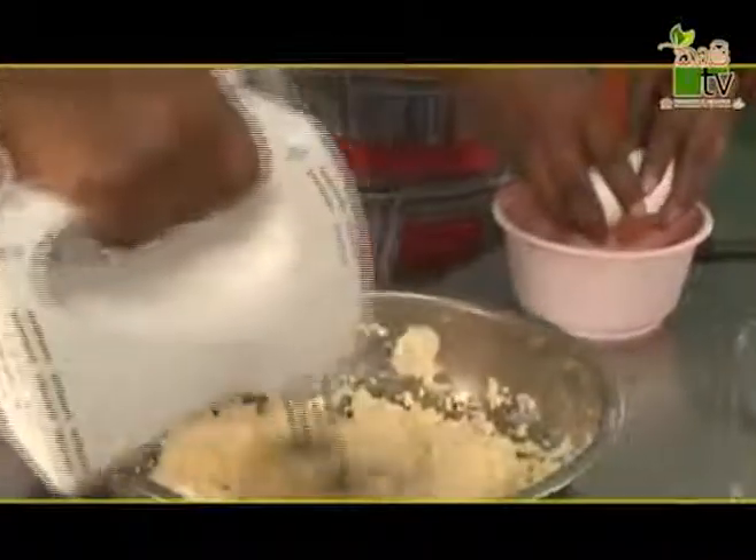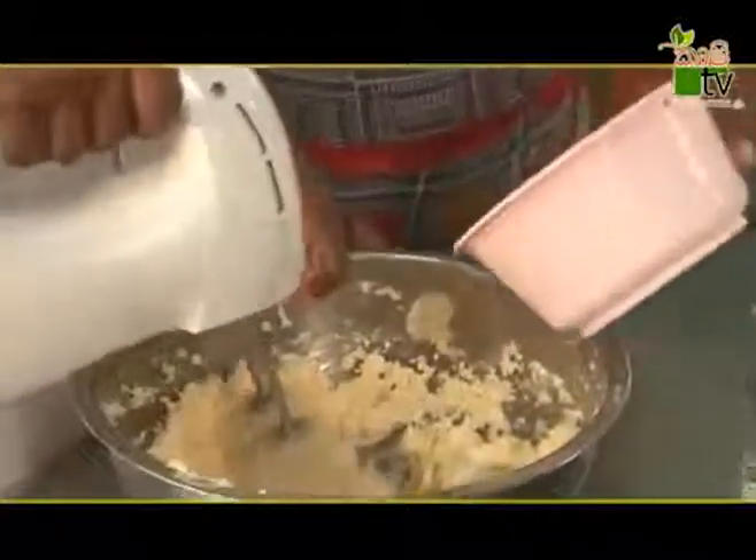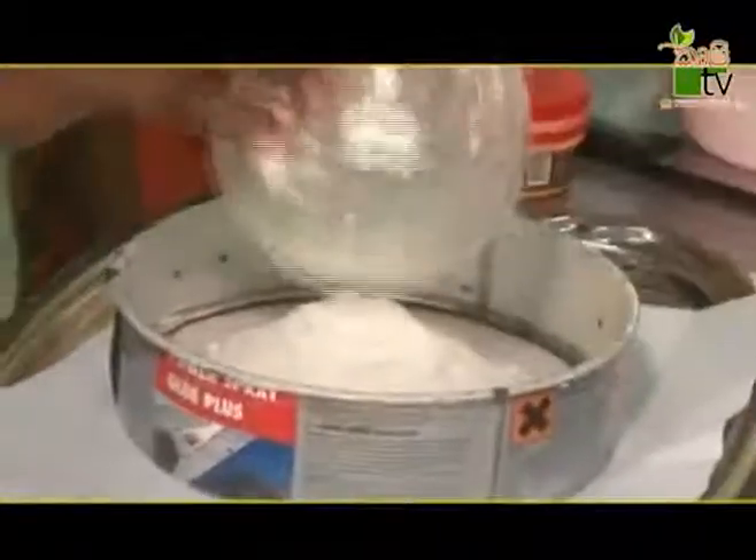We will put the rice in the oven. Now we have baking powder and we will mix it in a little bit.